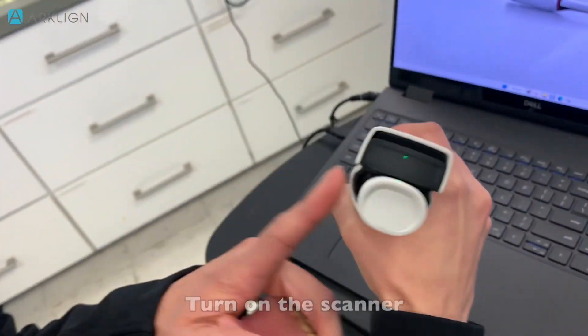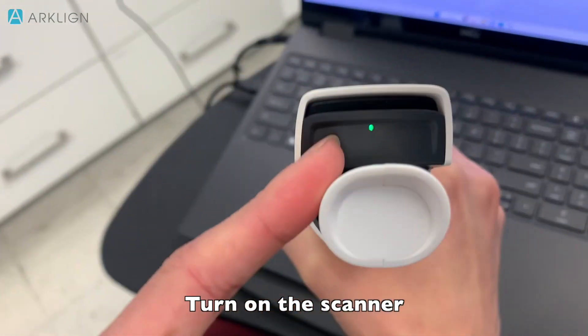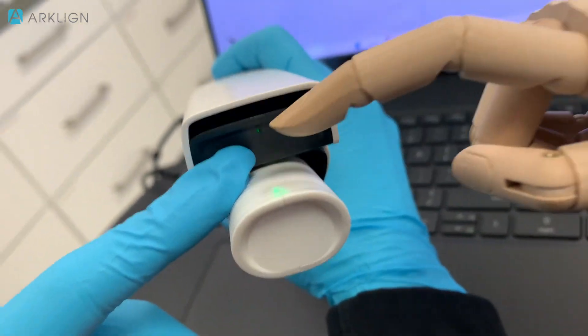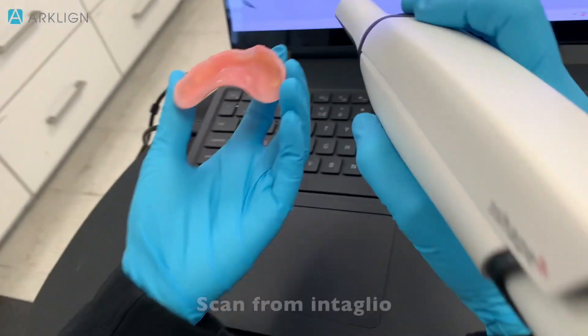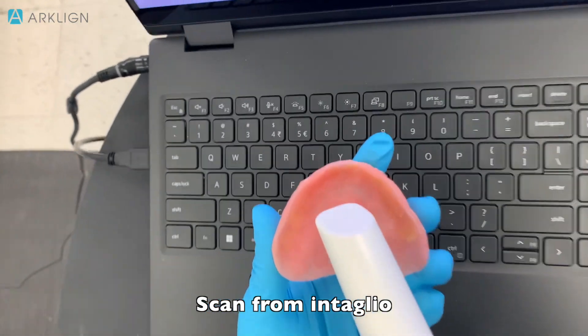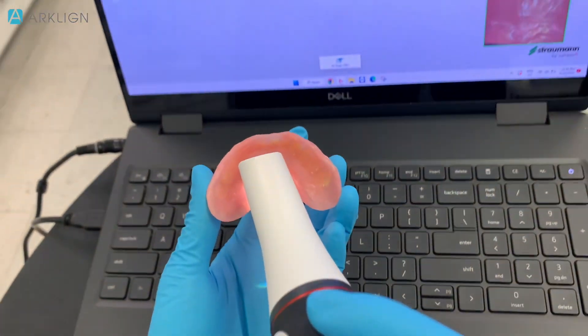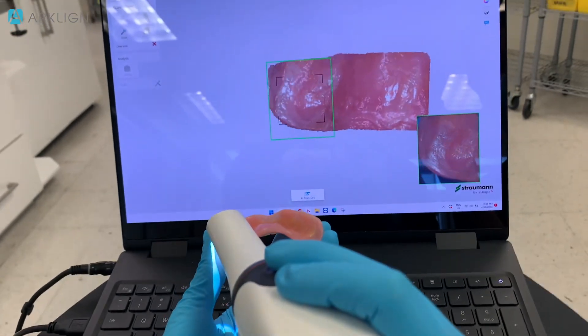Make sure your scanner is on — there's a green light right there. Make sure the scanner is on. I find it is more successful to scan from the intaglio surface first. I'm going to turn on the scanner and then we're going to start capturing all the intaglio surface first.